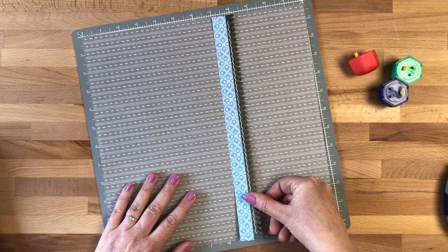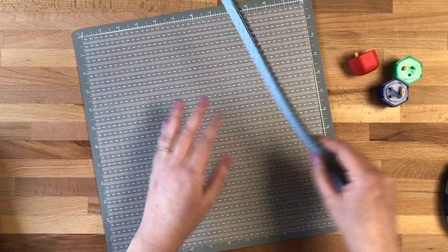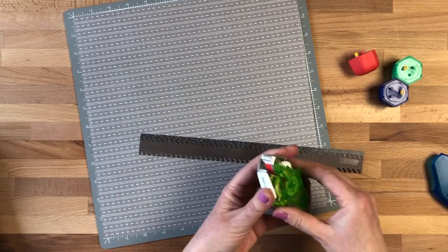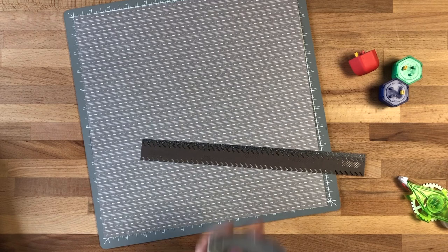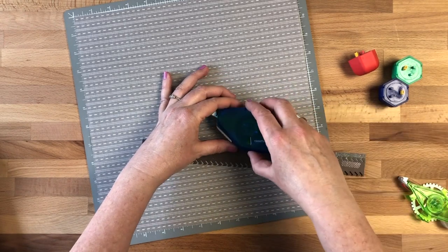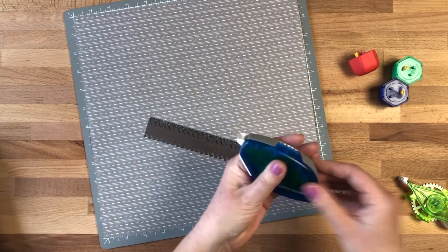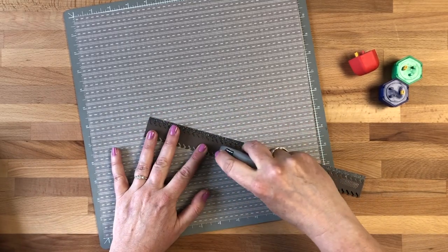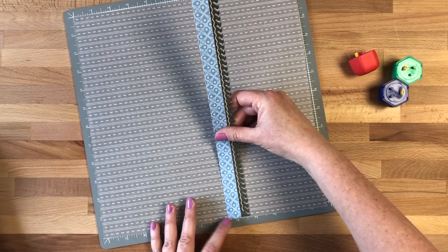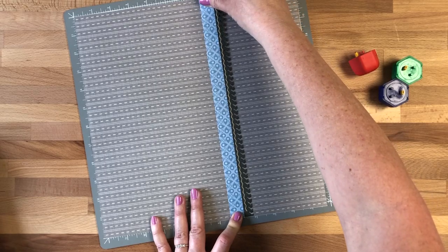I'll pull this back and adhere this strip on there — I want a flat edge to be on the left hand side. We're also going to refill our repositionable adhesive and drop that in there. It's wonderful to use repositionable for this laser cut embellishment because there are different grooves and you can just go right over the back of it. Then go ahead and place this where you want it on the paper.